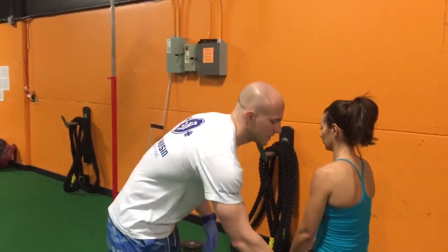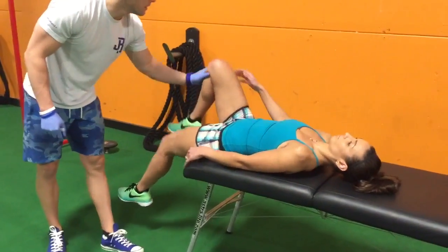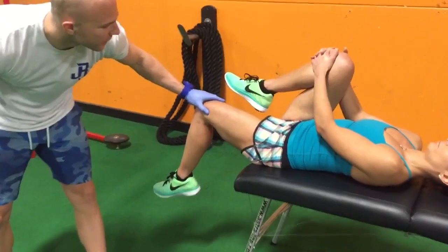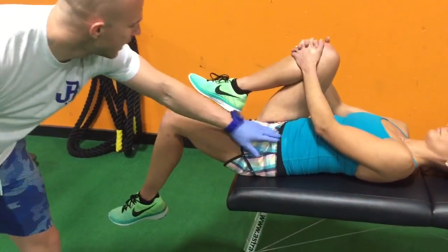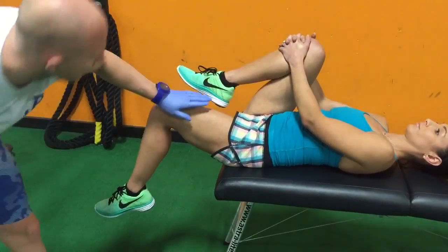We're going to do a pre-test here called a Thomas test. We're going to have Lindsay come down and lay down on her back. Take this knee up and hold it here. We're looking at the functional length of her hip flexor — so you've got your iliopsoas group and then your rectus femoris here. This is about where we're at — you can see that angle.